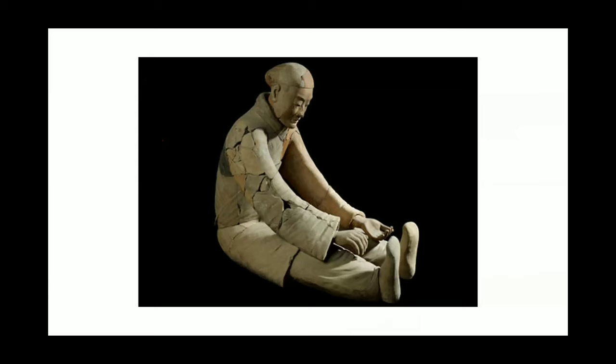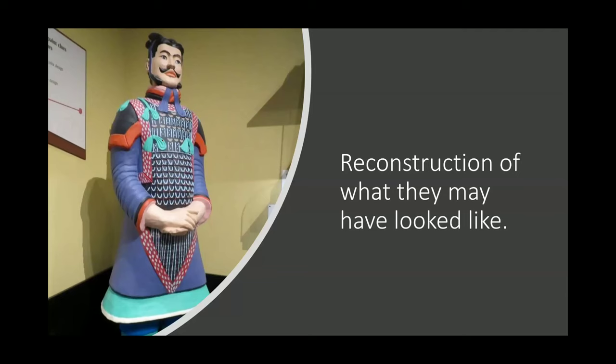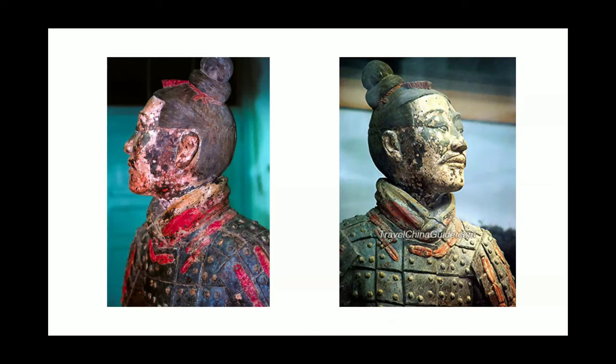Some of the figures have well-preserved colors, indicating they were probably brightly painted at the time. Colors discovered include pinks, blues, yellows, and reds. Scientists even found traces of purple, which was really surprising because purple is a hard color to make — it requires the use of chemicals. This is believed to be highly advanced for the culture of its time.